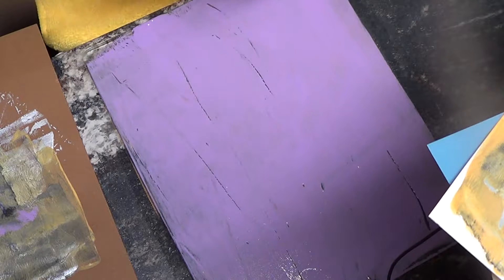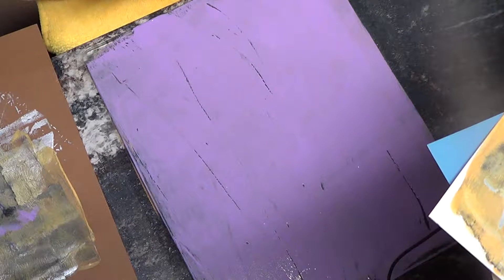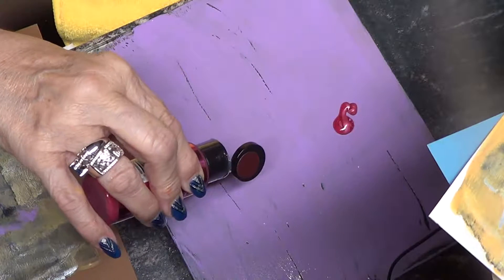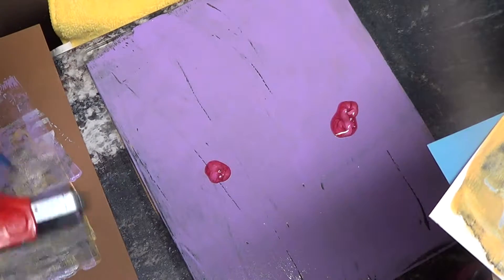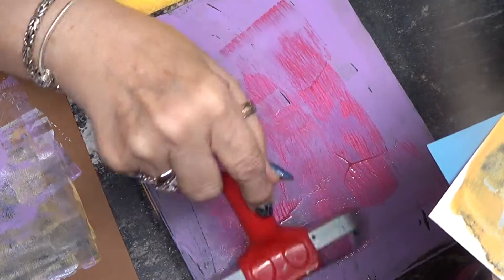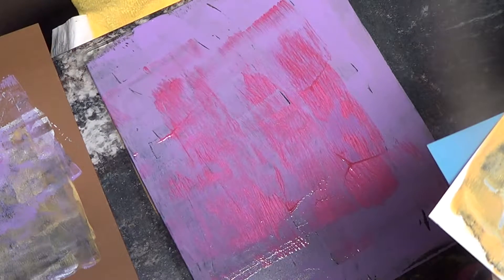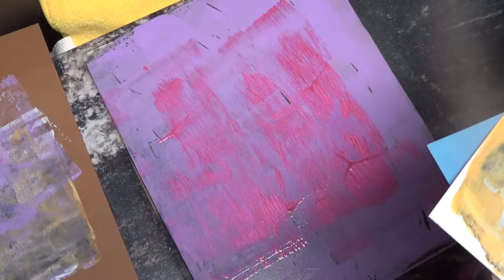I was watching this guy's video and he was doing jelly plating, but not on a jelly plate — on a silicone pad. Some of his prints were really really nice. I thought, you don't have to buy a jelly plate. He didn't do anything with stencils, just colors, and it looked good. What I like to see is where the colors don't exactly fill your whole plate, so I'm going to play with some colors and try to mimic what he was doing.